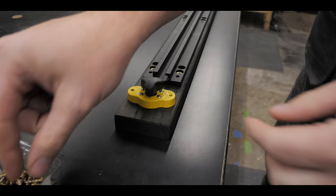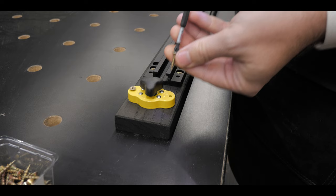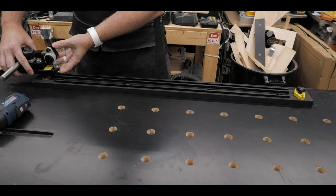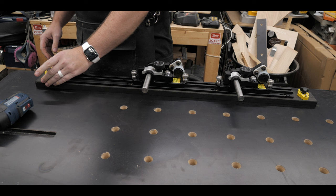Then it was time to sink a couple of screws into the mag switches to hold them down on the board — that will secure them and keep everything held down onto your fence when you activate the magnets. After you get one side on, it's best to slide in your hold-down assemblies, or stock guides, and then add your second mag switch on the back side and add a couple of screws to secure it.